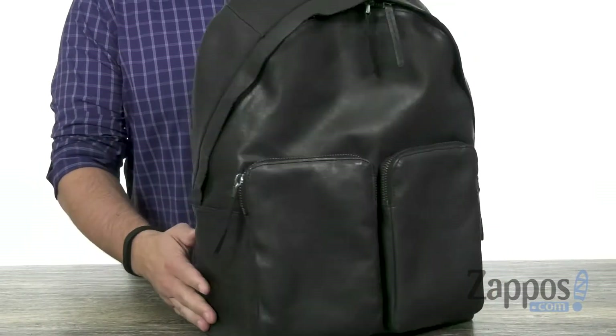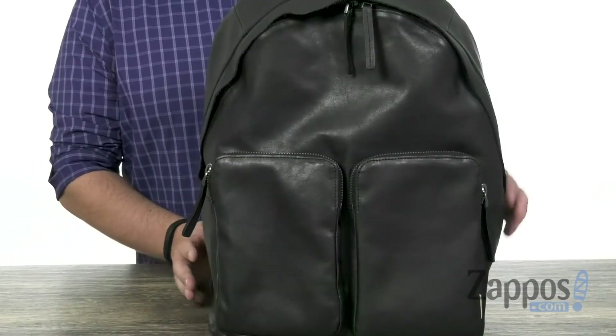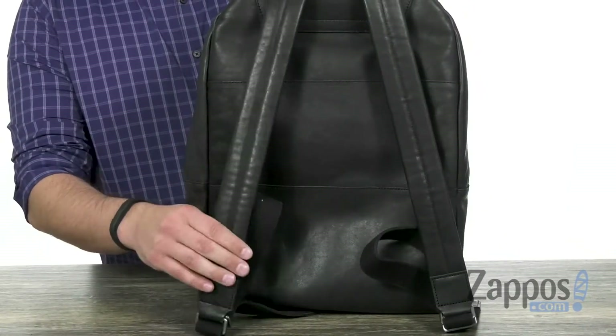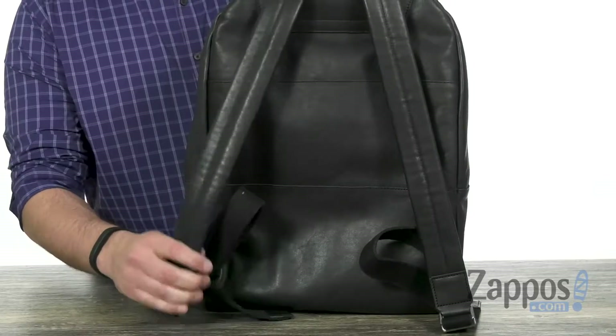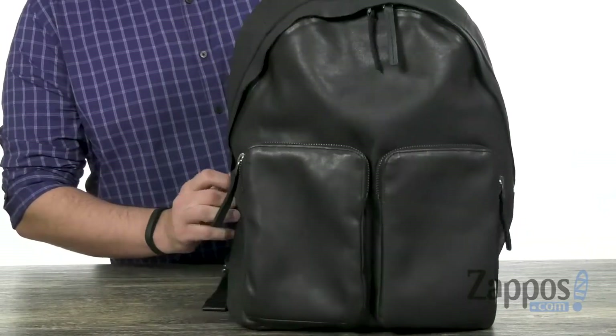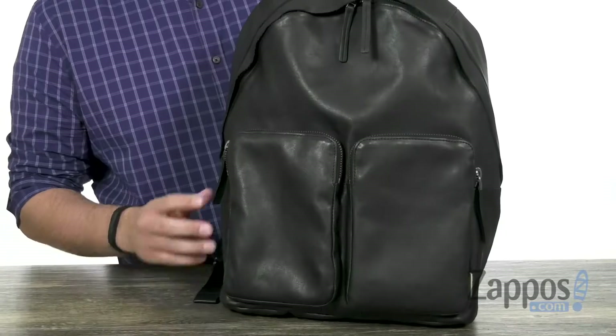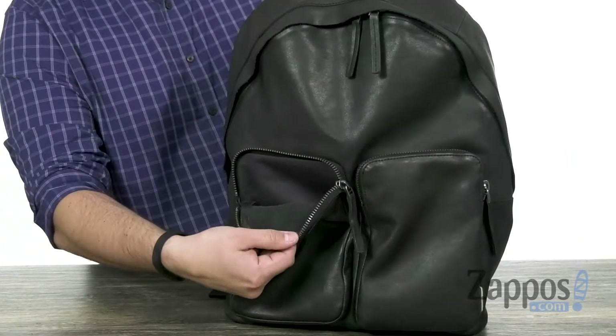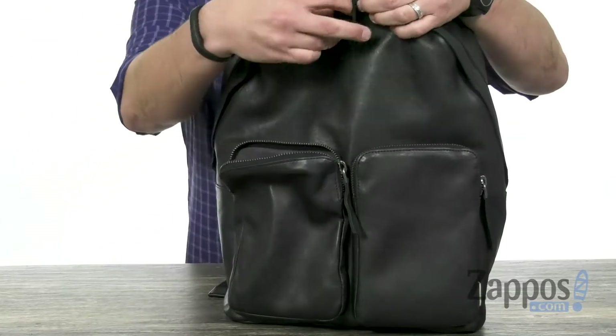You've gotta love that leather throughout the outside of this guy. You do have these two shoulder straps back here, also made out of leather. Good cushioning on those, fully adjustable so you can always get just the right fit. You have two little pockets up front for those smaller grab-and-go items that you'll want access to quickly.